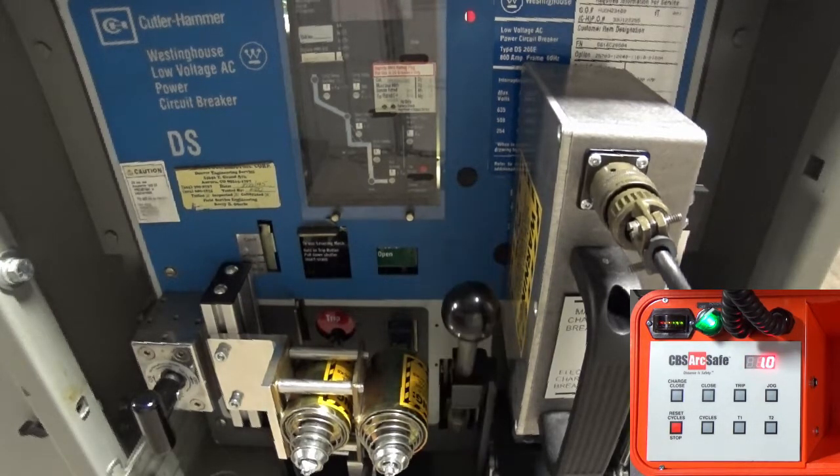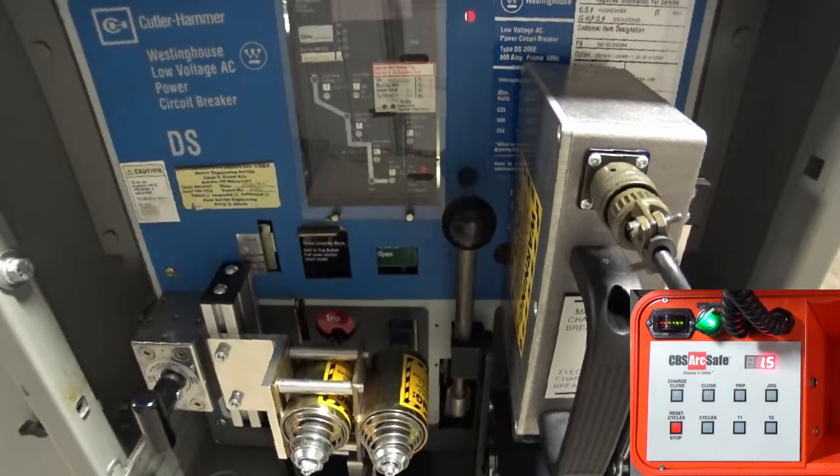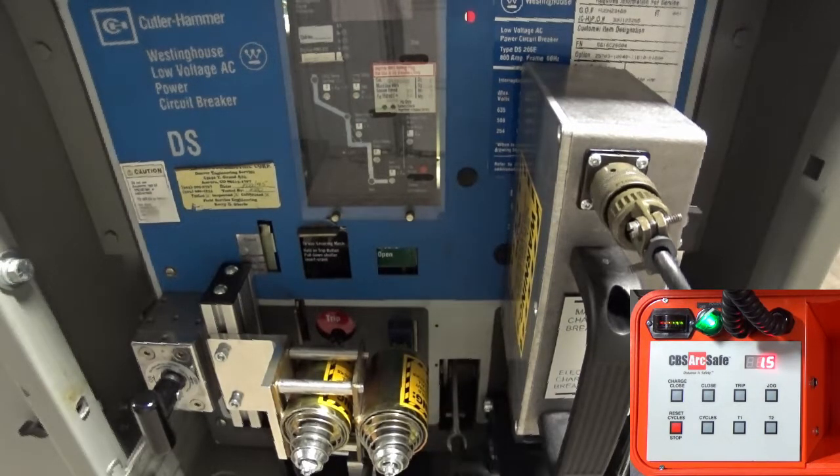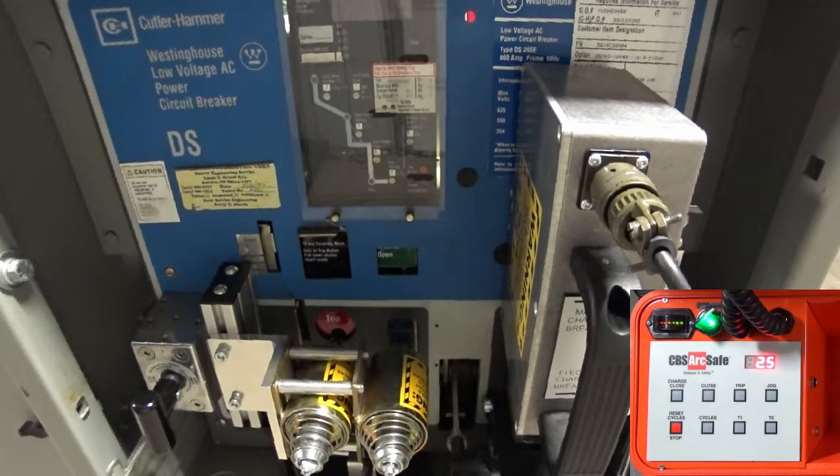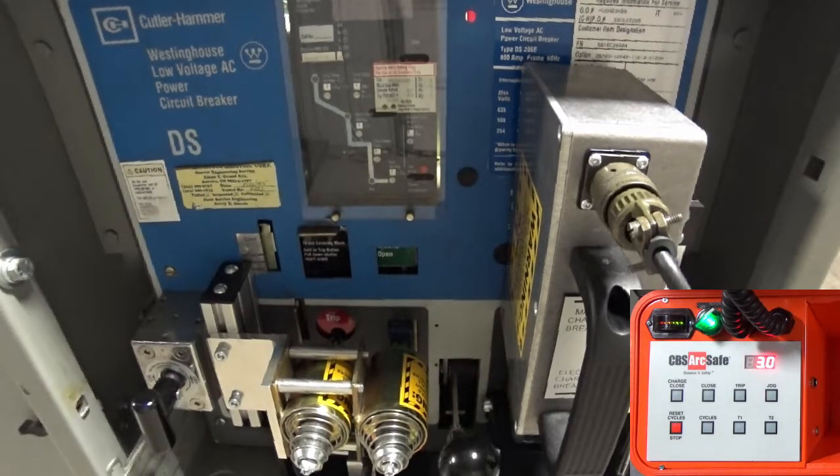In this demonstration, the breaker being operated is an electrically charged DS, so the charge process takes a larger number of cycles. In a manually charged DS, the charge process takes only a single cycle and thus completes much more quickly.